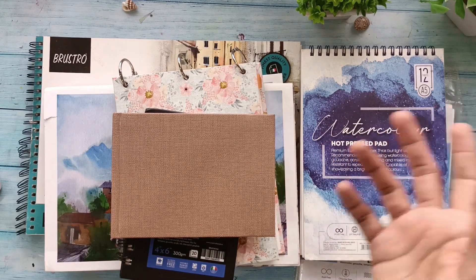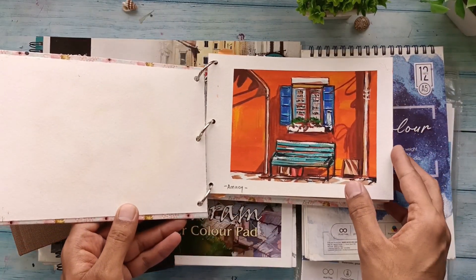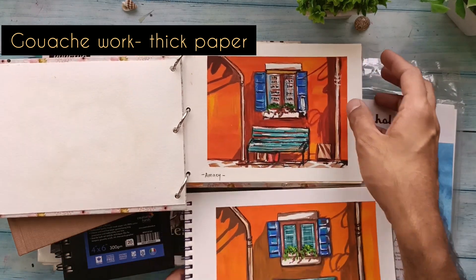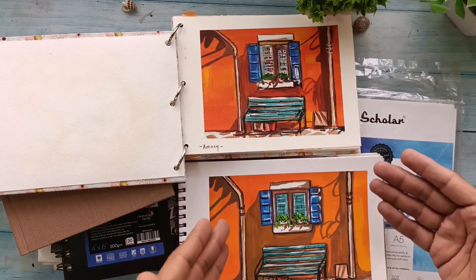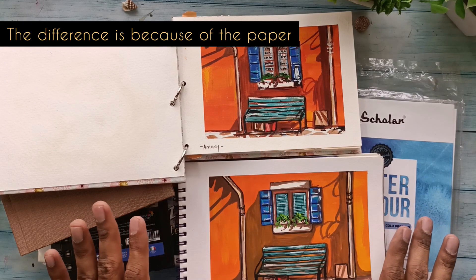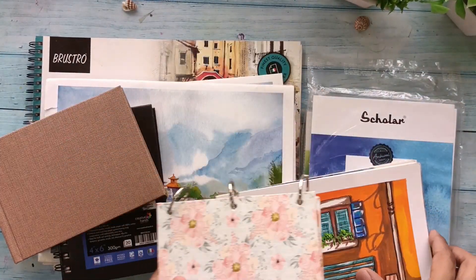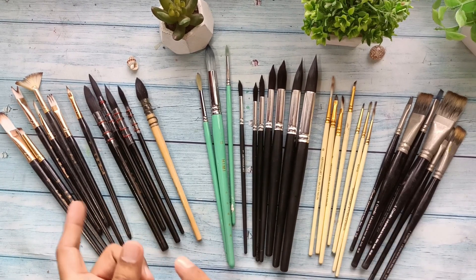I also have gouache and acrylics that I sometimes use. Let me show you a gouache painting I did here — this is a gouache painting. The same one was also demonstrated in a workshop I was teaching. Can you notice the difference between the two? Both are done with gouache, but you can notice the texture here, whereas here it looks very smooth. Depending on your personal preference, you can get those accordingly. For gouache I use a thicker paper.